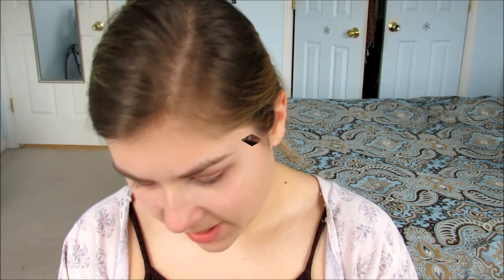We want to keep this nice and light and fresh, so we're going to skip eyeliner and just go straight to mascara. I'm using the Maybelline Lash Sensational in the color Blackest Black.